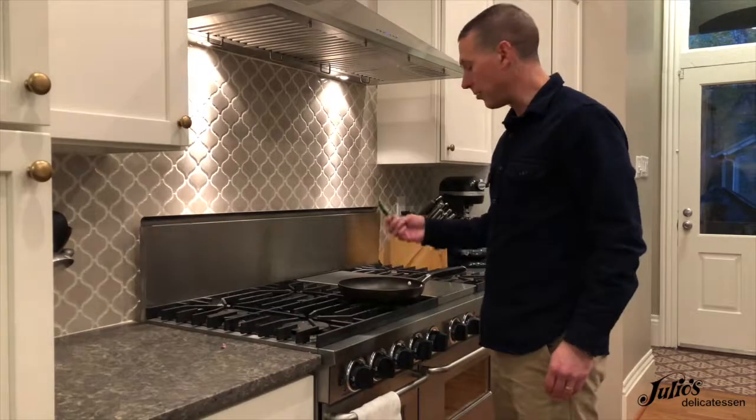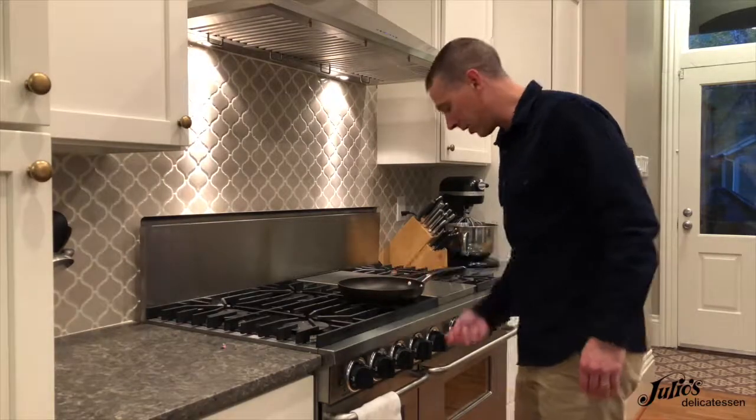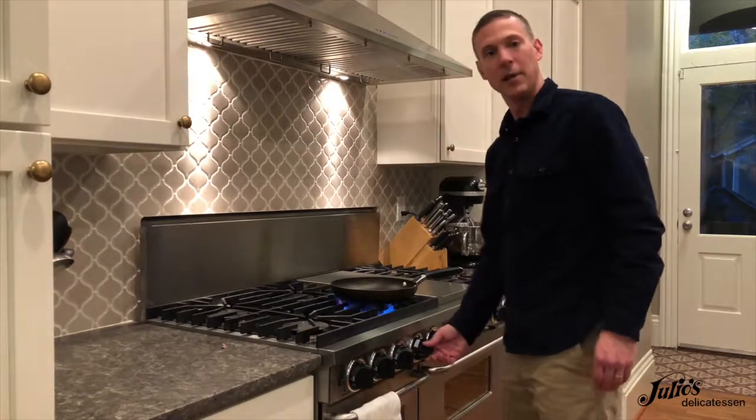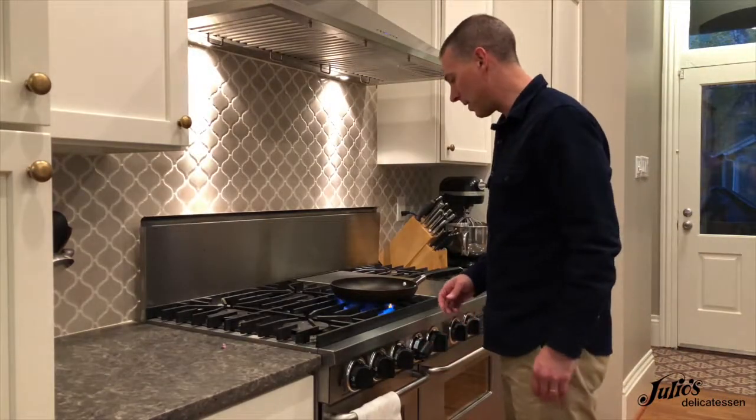The first thing we need to do is char the outside of these serrano chilies a little bit. I'm just going to put them in a dry skillet, put this over high heat, and let them heat about three or four minutes.